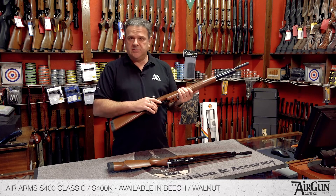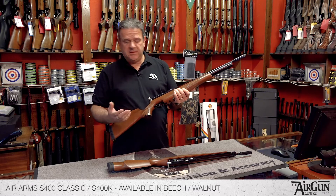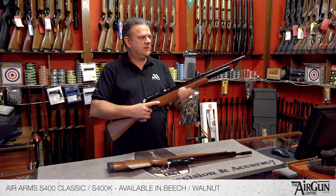It's got the usual Air Arms trigger unit — really, really nice, with a massive amount of adjustment if you want to adjust it. A really, really good quality trigger unit.